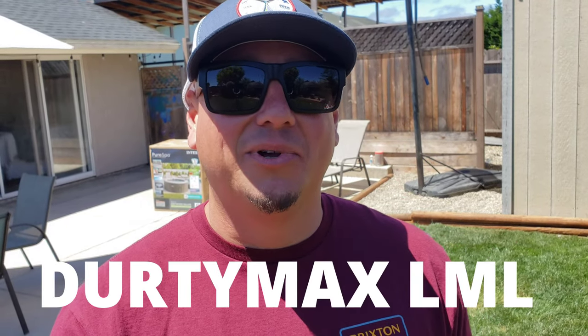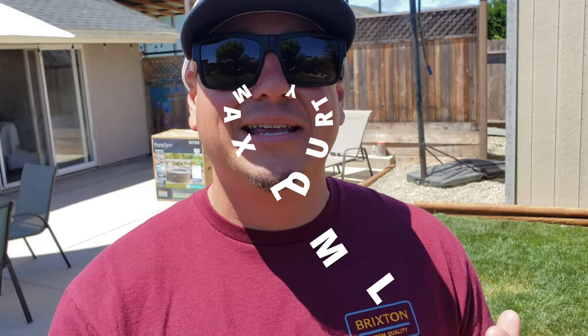Hey guys, welcome back. It is DirtyMax LML. Today we're going to be putting together an Intex inflatable hot tub. I've had three regular hot tubs before, and this is going to be my second inflatable hot tub. The last inflatable hot tub that we had was a Coleman hot tub. If you guys want to see that video, I'll leave a link in the description below. But for right now, let's go check out this Intex hot tub and I'll show you how we put it together.